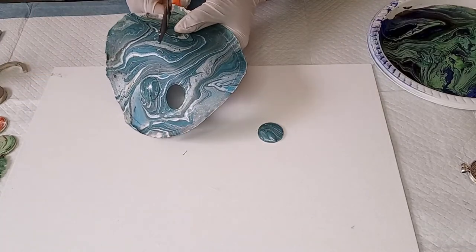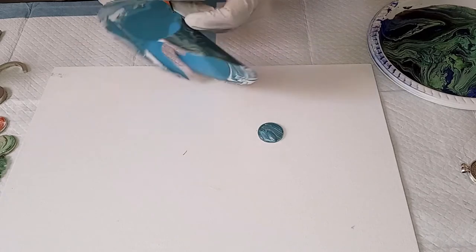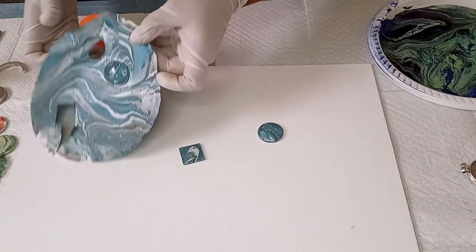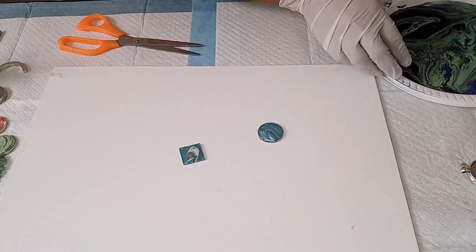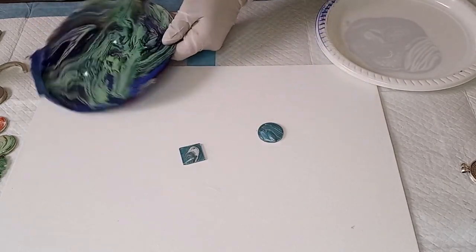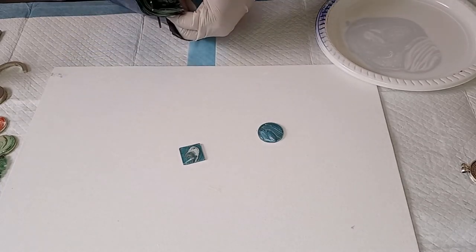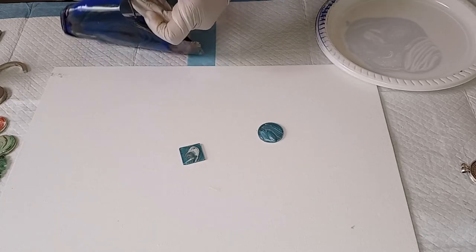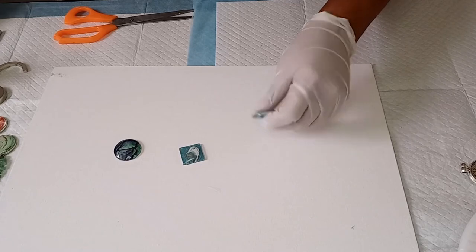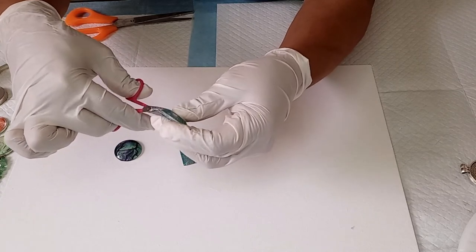I'm going to cut this one out now as well. I've also got another one that I did earlier — I'm going to cut one of these out too. If you have any tiny edges, you can use a haberdashery or cuticle scissor just to trim off any excess.